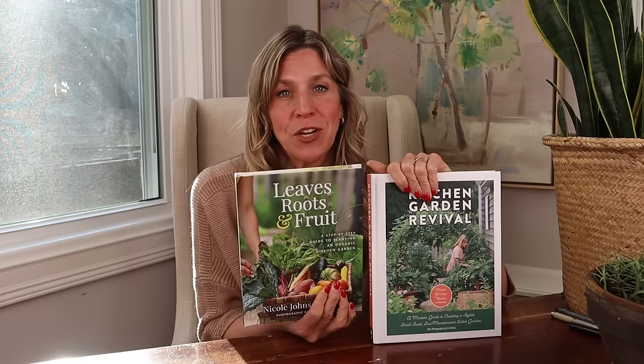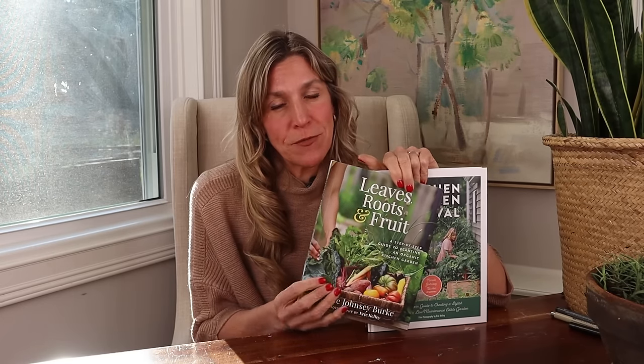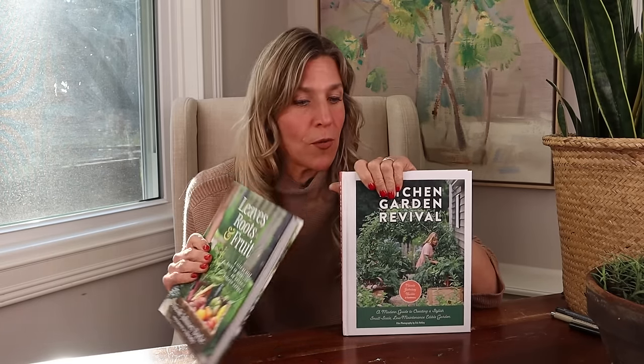Tell me below this video which of these 10 plant combinations is your favorite and which one you're actually going to try. Then check out all of our resources at gardenary.com — we have live workshops coming up, so many courses and materials to support you, plus my two books: 'Kitchen Garden Revival' and 'Leaves Roots and Fruit.'